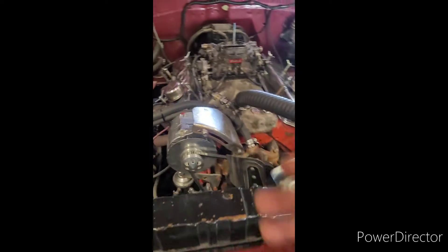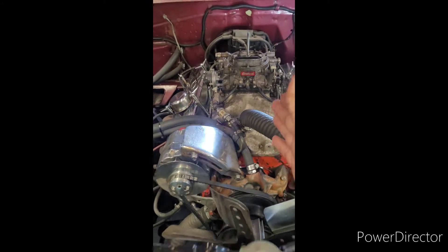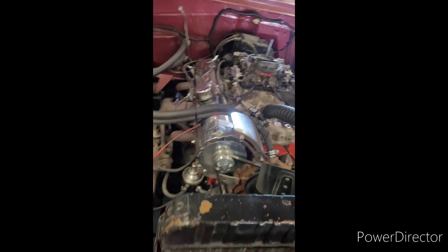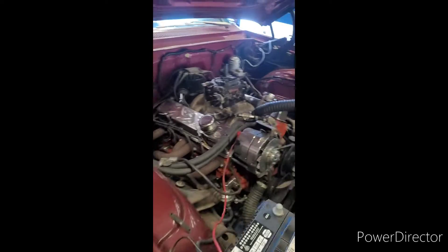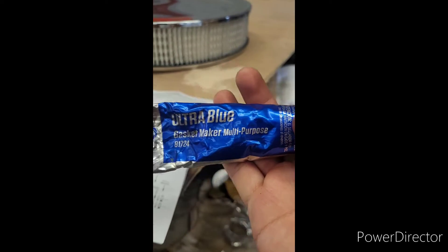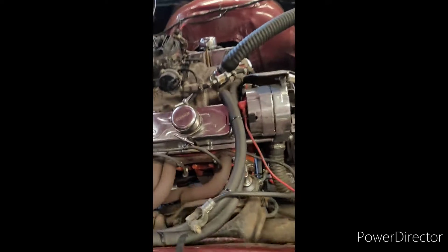Here's a short update on what's been going on with the Impala. I'm trying to take the carburetor out so I can get to the bolts down there and put some of this ultra blue gasket maker multi-purpose on the bolts.